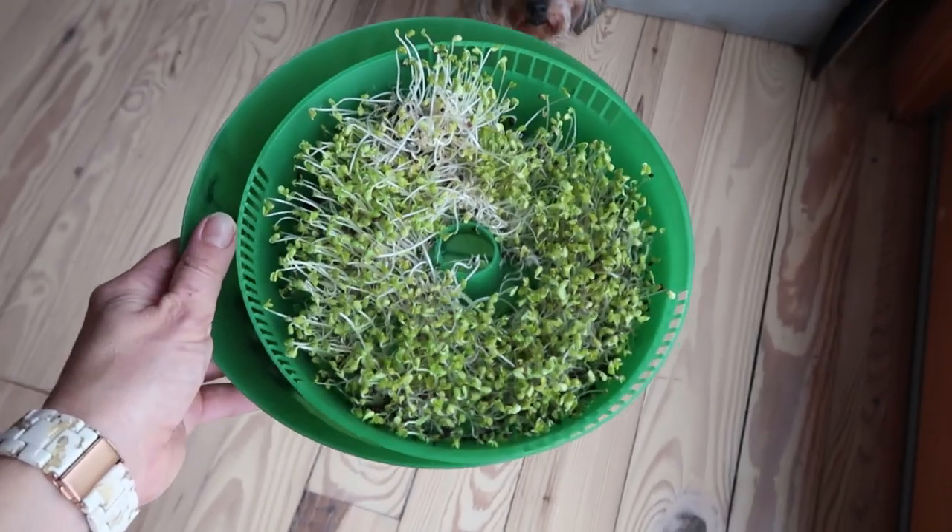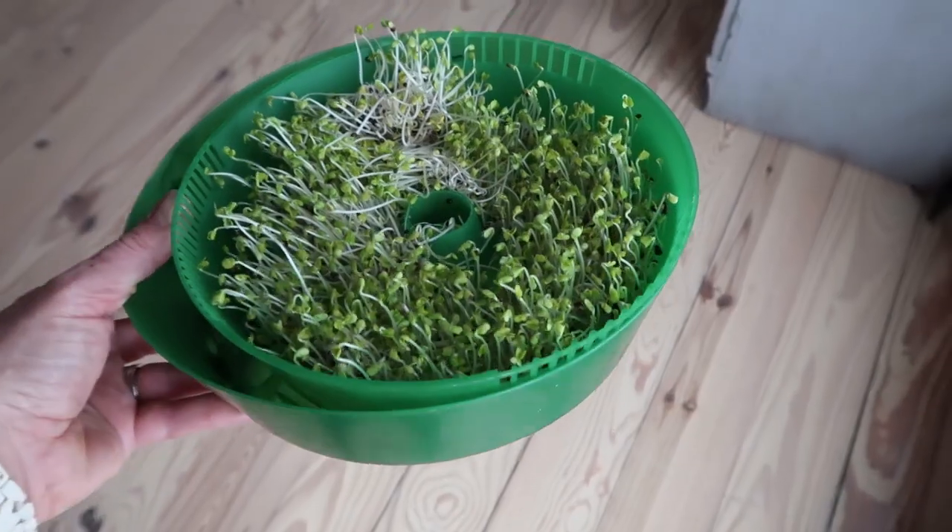These broccoli greens are now more than seven days out — about nine days — and they're the ones ready to eat. A couple of variable factors affect timing: one is temperature. In the winter it takes longer for sprouts to reach the ready-to-eat stage; in the summer it's quicker. Generally, the larger the seed (like bean seeds), the quicker the cycle. The smaller the seeds, the longer it takes — anywhere from three days in the summer for a larger seed, up to 10, 12, or 14 days depending on temperature and seed size.